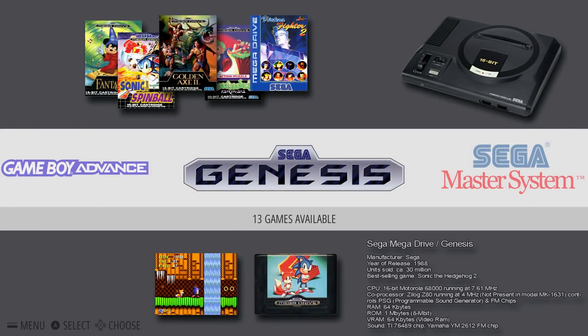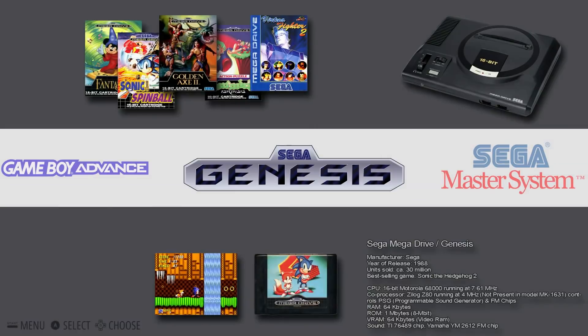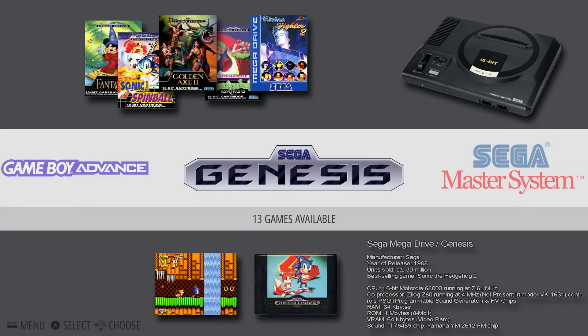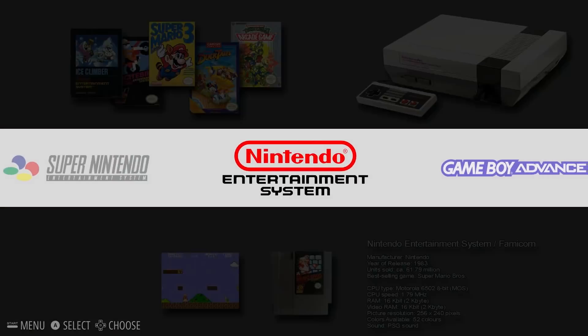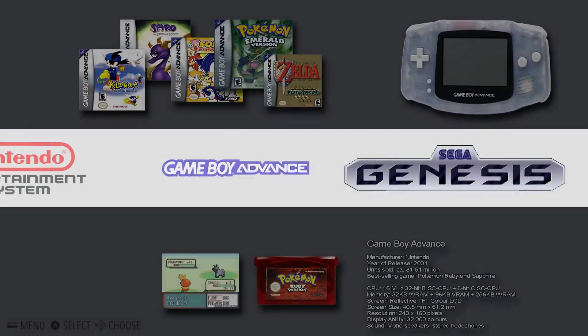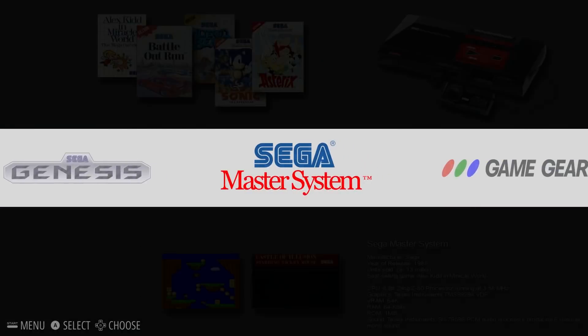Hello, just testing a new bit of software called RecalBox on my Raspberry Pi 2, which lets you play some of the old retro consoles plus arcade games. As you can see it's got the Sega Genesis, which is the Mega Drive in the UK, the Master System, Game Gear Handheld, Turbo Graphics, Super Nintendo, Nintendo, Game Boy Advance. There are other systems on here like the PlayStation 1 and a few others. You just need to add the ROMs to get the systems to show up in the main menu.